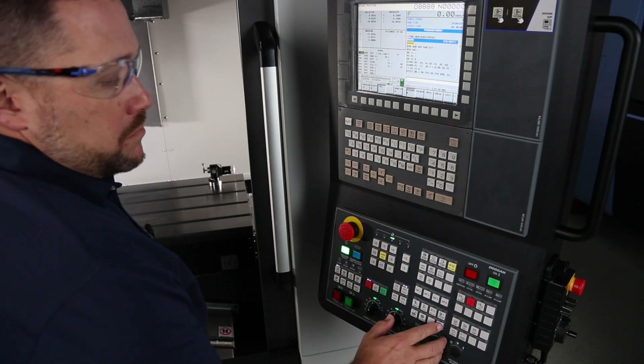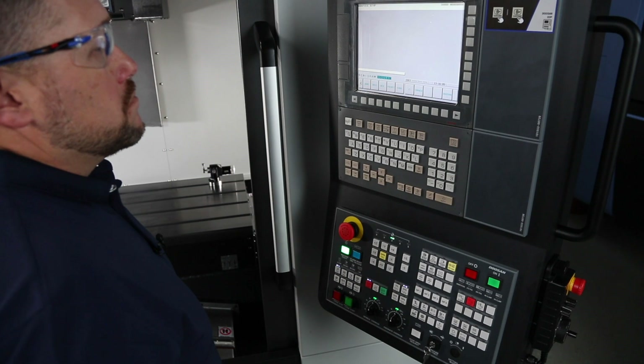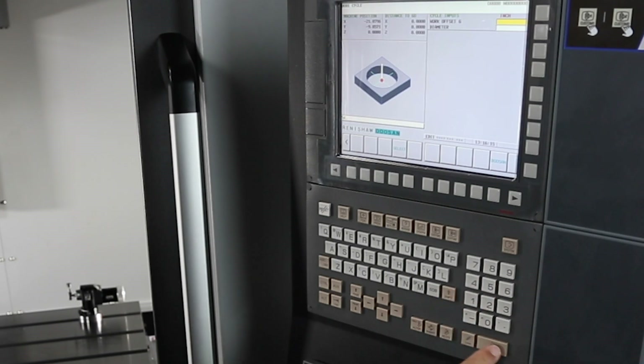Let's start out on the control by pressing the GUI hard key. Now let's press the probe soft key. You will notice that we have a variety of choices. We're going to start with bore. I want you to select bore and fill out the work offset box. In my case, it's G54.